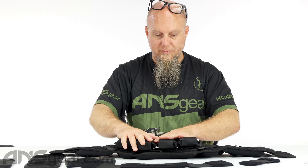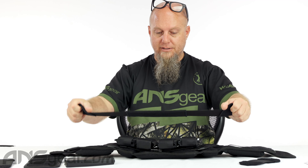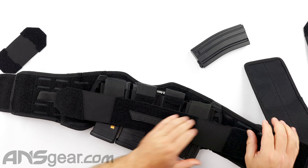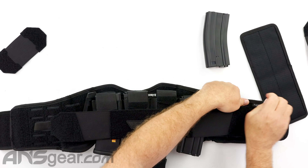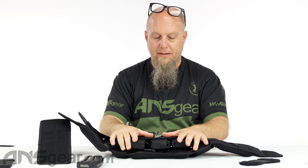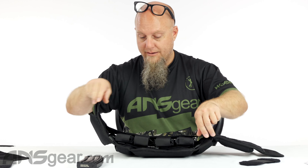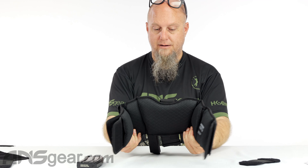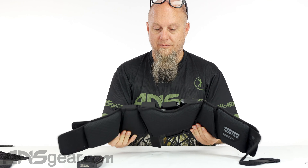Now, to add some secureness to the outside of this pack, that's where this compression strap comes in. We can get this on here, and once it's wrapped around you, it's going to add another layer of compression to these mags. Then when we wrap this around our body, that's going to hold everything in place.